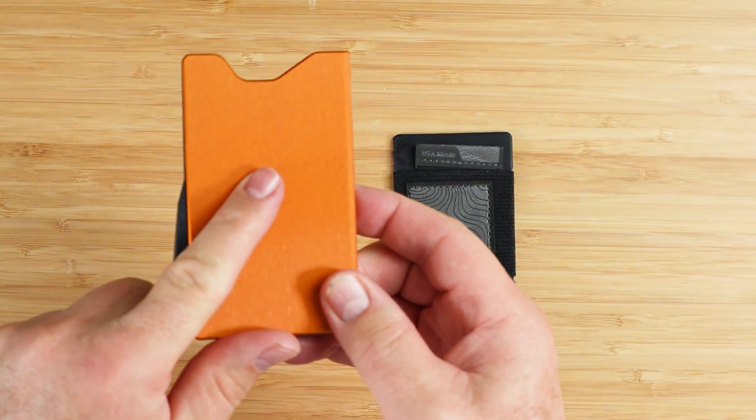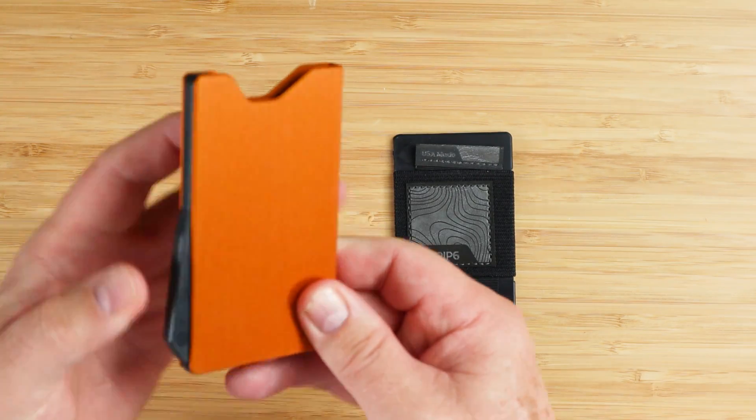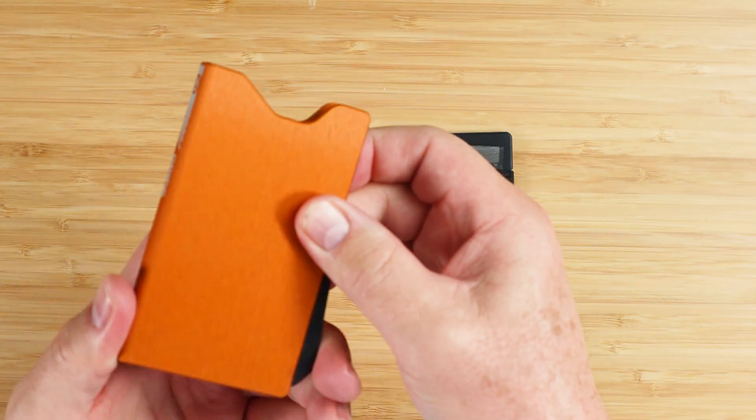I'm a bit colorblind, but not to these colors. It also comes in black gunmetal, deep blue, and also a forged carbon fiber.